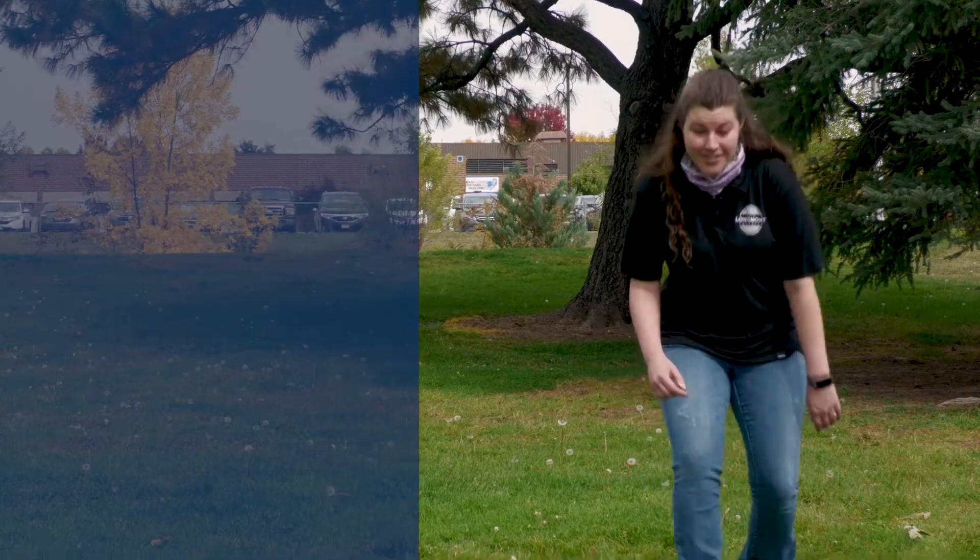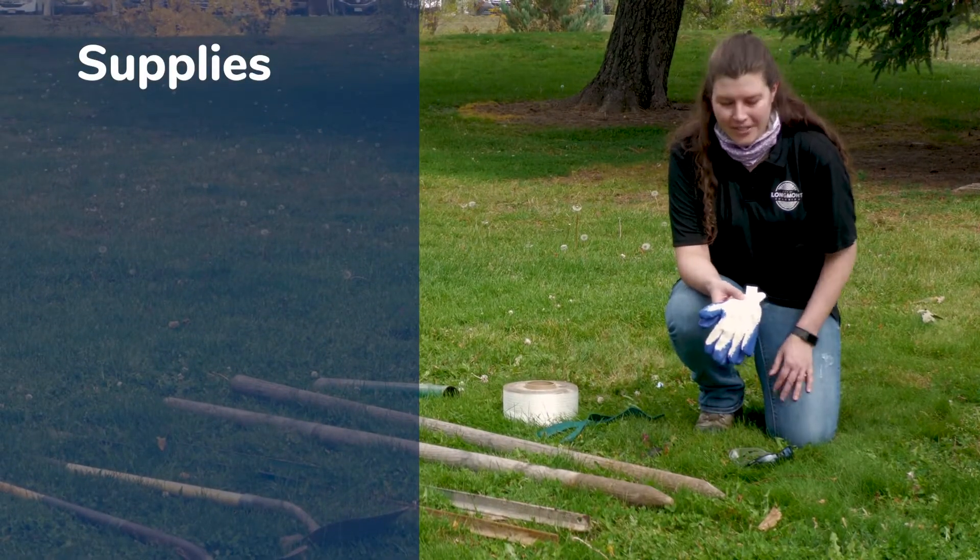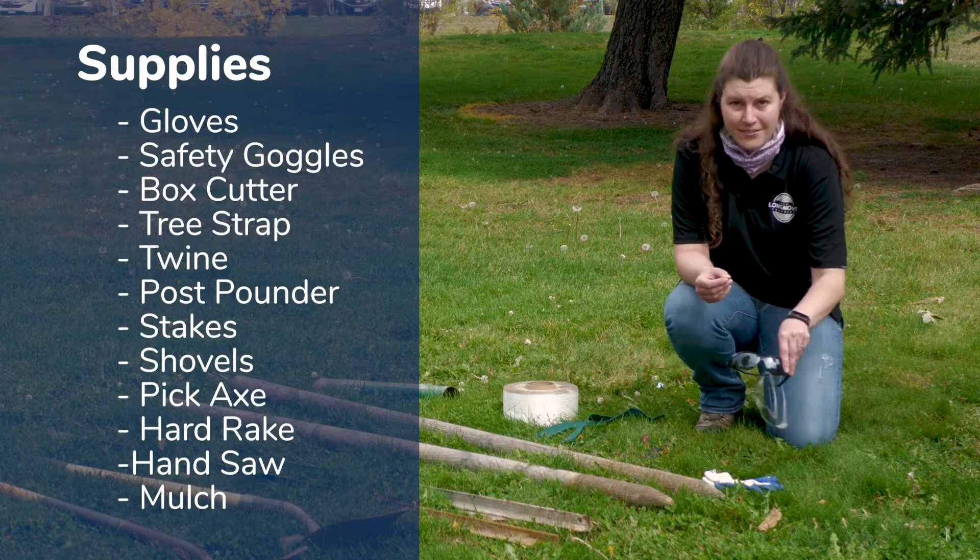I'm Natalie Weirwein and I'm the Natural Resources Analyst with the City of Longmont, and I'm here to show you some of the tools you'll need to plant your tree. First and foremost it's important to have your personal protective equipment, or PPE. For planting a tree you don't need too much — a pair of gloves and some safety goggles.